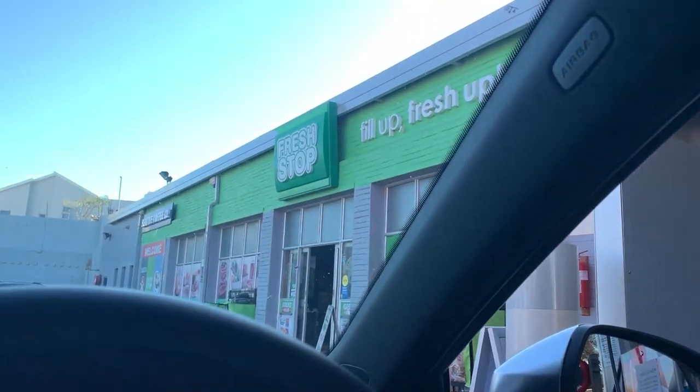It sounds boring but it's really cool, trust me. I just need to find the taillight tint I want and it's going to look great. So watch the channel, subscribe, follow me on Instagram, and let's have a fun day together.